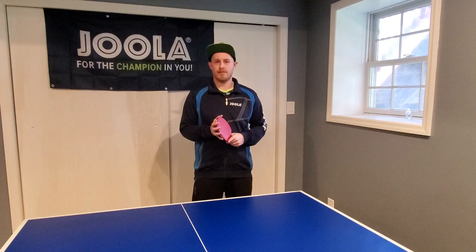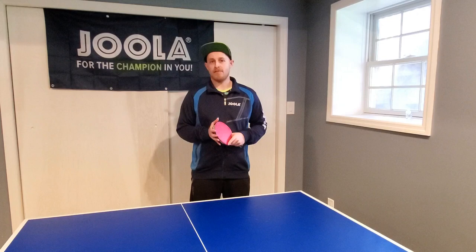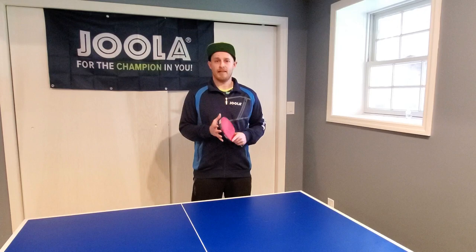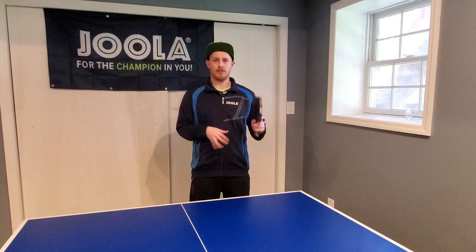Hi everyone, I'm Matt Hetherington and this table tennis video is going to focus on some very basic parts of table tennis. There are a lot of people right now who are not able to find things to do with their time, and some of you might have a table tennis table in your house and may have recently started trying to pick up the sport or learn some basic skills. So I thought now would be a great time to make a video that focuses on some simple basics of table tennis.